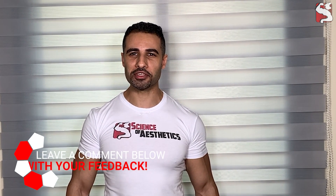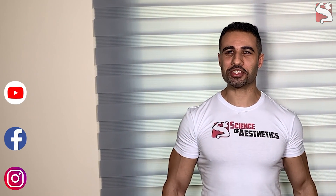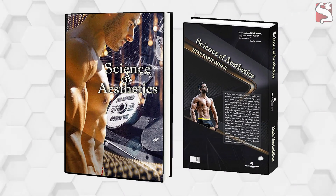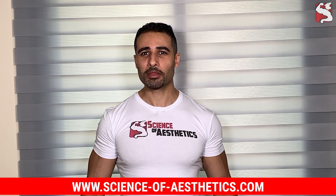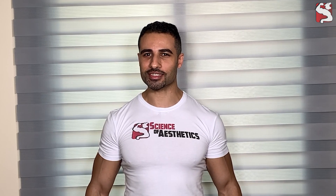Thank you for watching. If you're struggling to build bigger triceps, let me know your challenges in the comments below. If you liked this video, please like, share, and subscribe. If you're looking for a complete science-based training guide to customize your workout and meal plans, visit my website. Also check my next videos on how to build bigger biceps and how to overhead press properly for bigger shoulders.